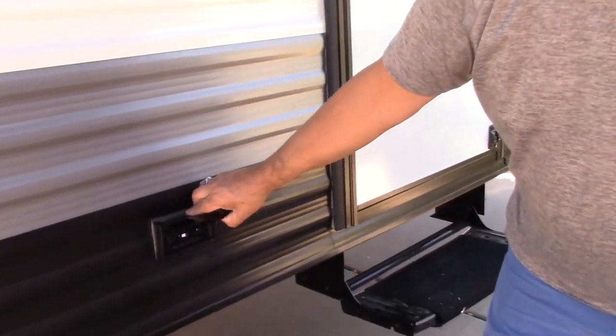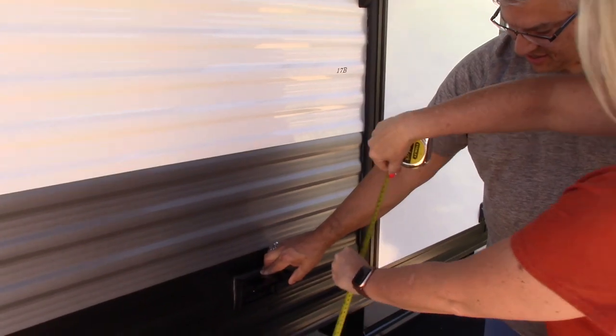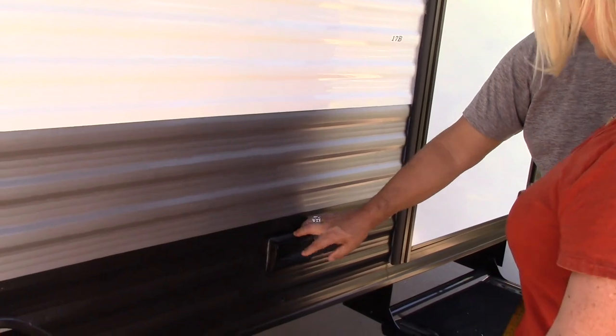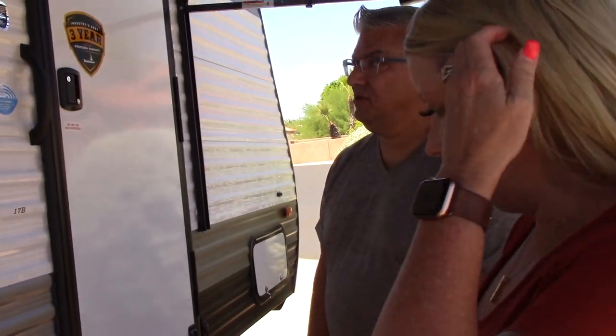Down here, just two standard power outlets, which is great for outside. They are about 30 inches off the ground and about 18 inches from your door. Really great for setting yourself up outside.